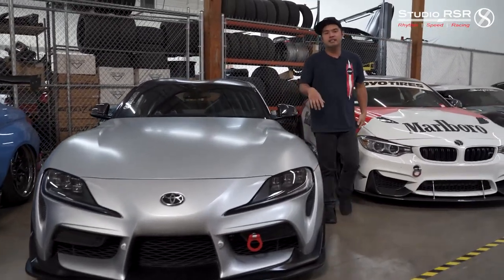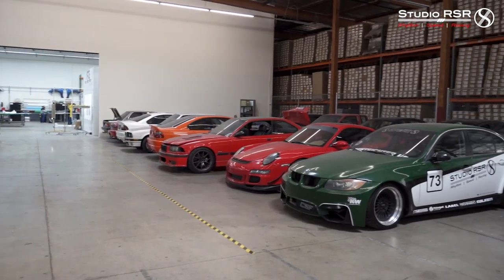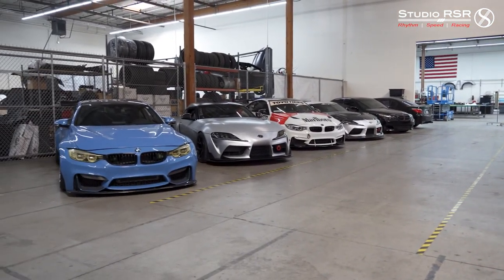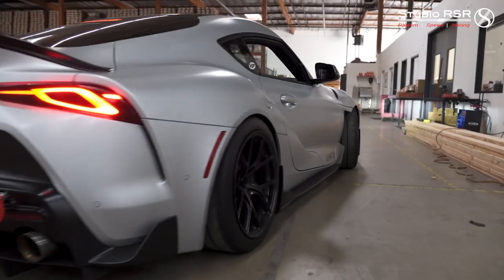Real quick, one last thing. We recently took over this part of the warehouse — this is our new storage area. If you guys know anyone in the SoCal, Orange County area that needs car storage or exotic car storage: driveway space is limited and we all have to have our toys. We're opening it up to the public and it's going to be called Drivers and Collector Storage. Instagram for that is at Drivers and Collectors. Give us a call if you guys need any storage. We appreciate you guys — have a good one, stay tuned.